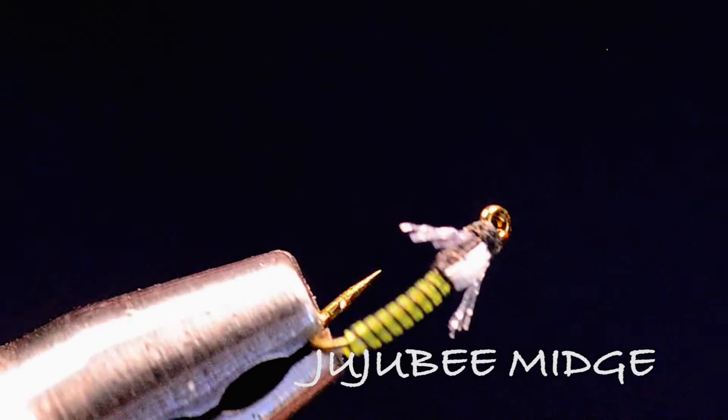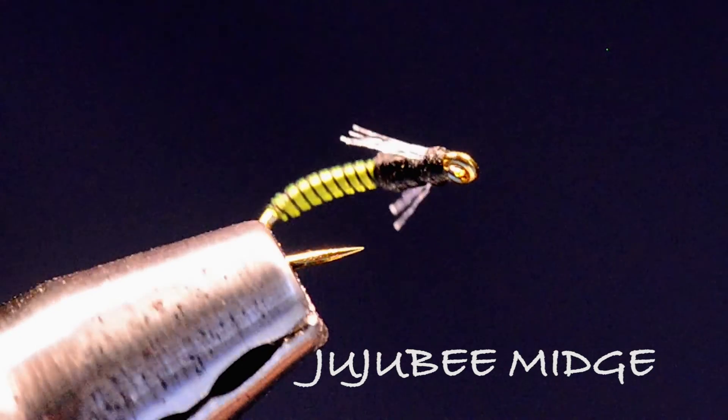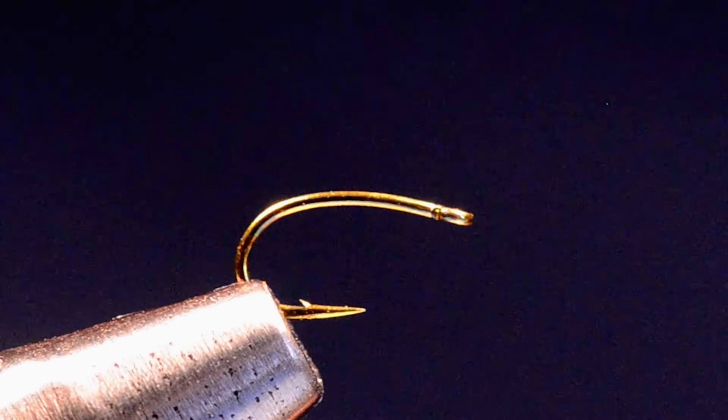Let's tie a Jujube midge. This is one of my very first commercial flies and it's named after my daughter. Her name is not Jujube — her name is Julie. So here's the Jujube.